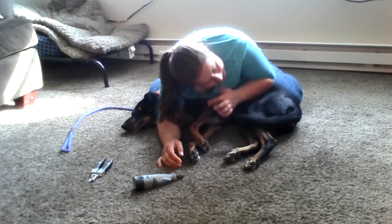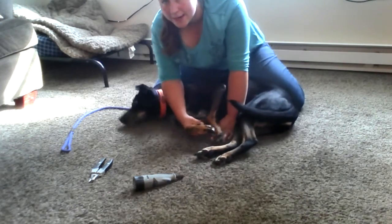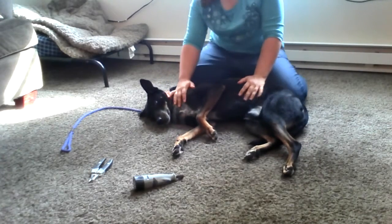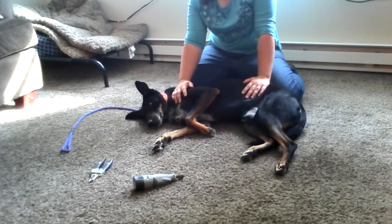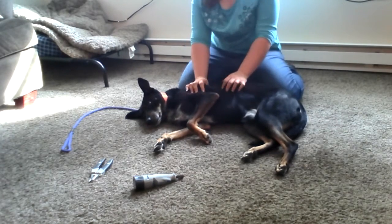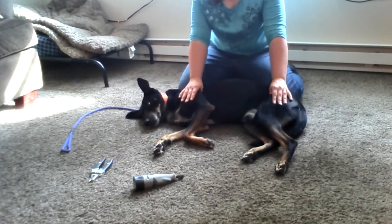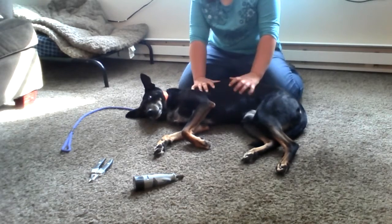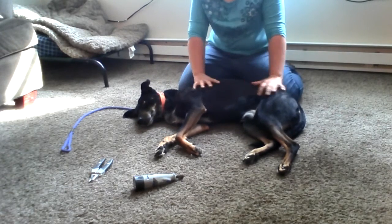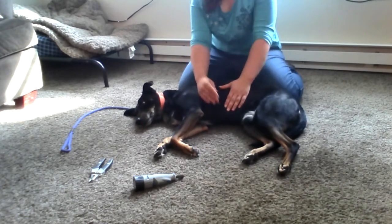Now I'm going to sit up, but he's not allowed to get up yet — he's got to chill for a second first. See how he's going to try to get up right away? That's another mistake I see a lot of people make. When you're done, you're not done — you're done when you're calm and when I say it's alright for you to get up. I want him to almost feel like he doesn't want to get up, too relaxed to care. So I'm going to give him a little massage here.